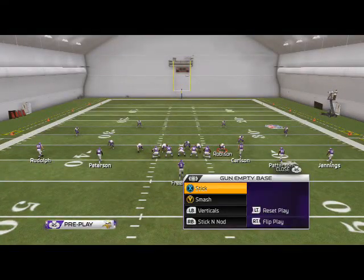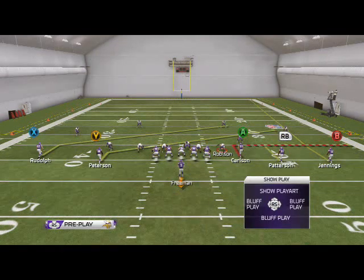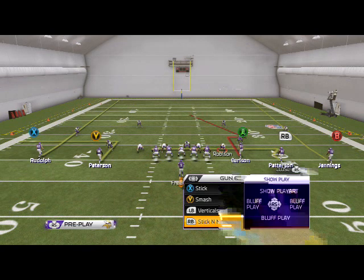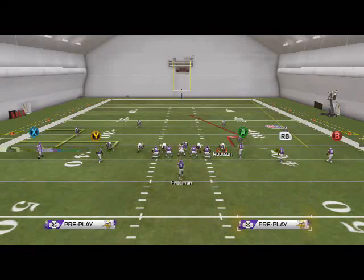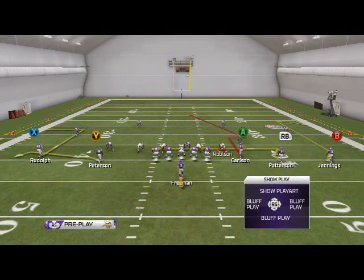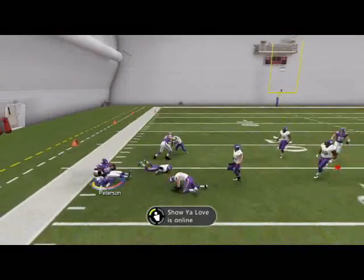That's that play. Next, we only run two other plays here. We have Stick, and what I do is create a curl-flat to the left side — I'll put Rudolph on a smart-routed out route, Peterson on a flat, and Jennings on a comeback. Basically, our first read is going to be Peterson. If they're in a zone blitz, we'll be able to beat them with Peterson — that's how I like to use that route.